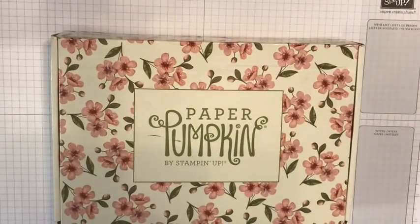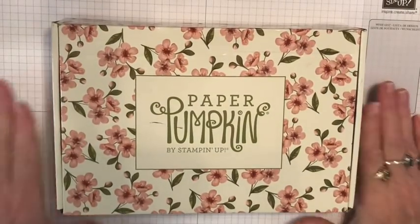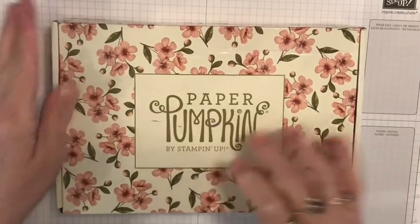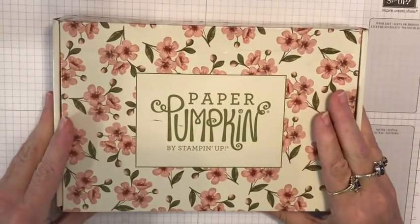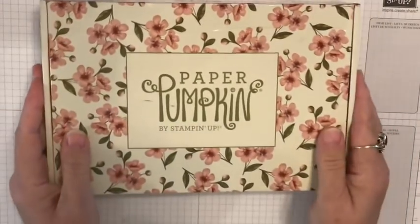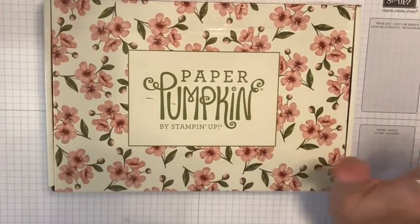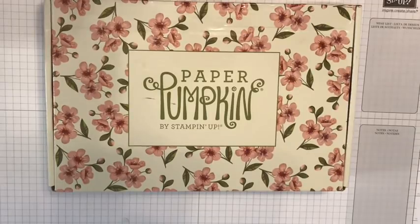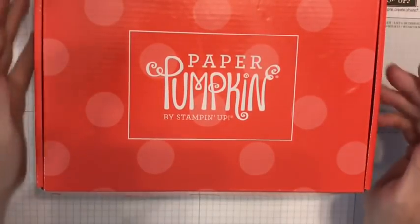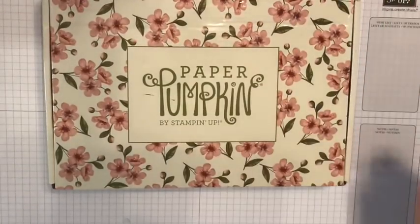Hey y'all, it's Kathy Bo. I'm your independent Stampin' Up! demonstrator and this is the May 2019 Paper Pumpkin - and isn't it beautiful? I got to tell you, I'm not a huge fan of these orange boxes, I mean I'm used to them, but man, this is so refreshing.